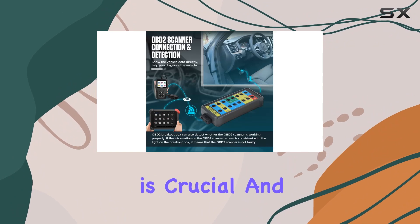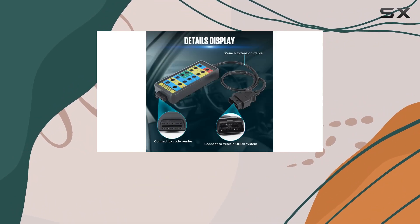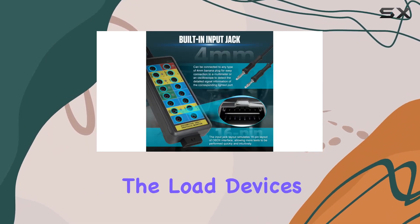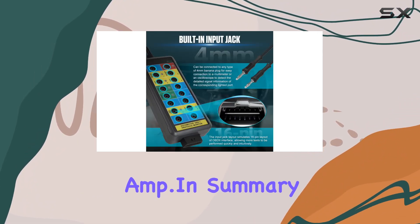A word of caution: understanding the circuits is crucial, and it's advised not to jumper pins together without proper knowledge. Additionally, be mindful of the load device's power to avoid exceeding 1 AMP.